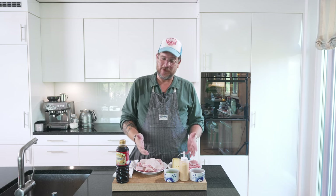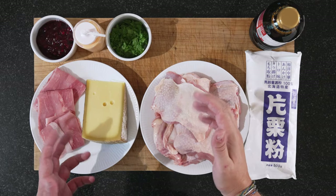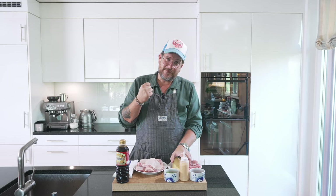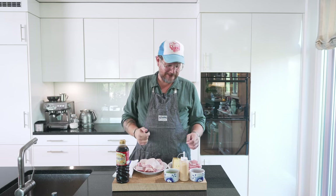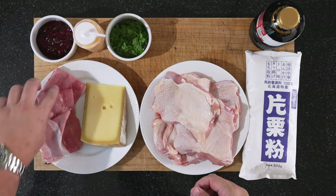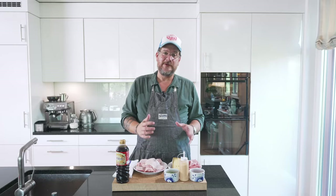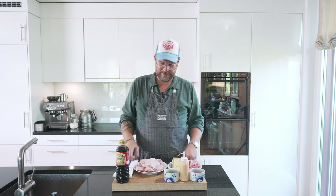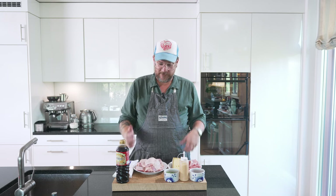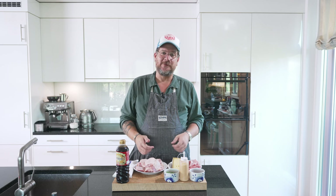Obviously we have what we need for the Cordon Bleu: chicken thighs, some wonderful Swiss cheese that's going to melt really nicely, and some cooked ham. I have three pieces of ham because I'm making three pieces of Cordon Bleu — they're quite big. You'll need about one and a half thighs per Cordon Bleu. The first thing we need to do is prep the chicken.